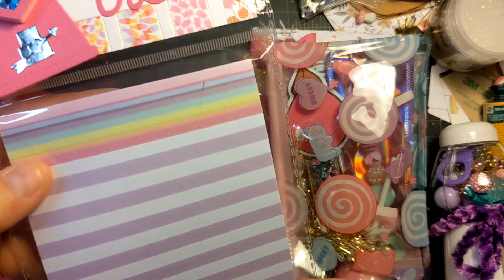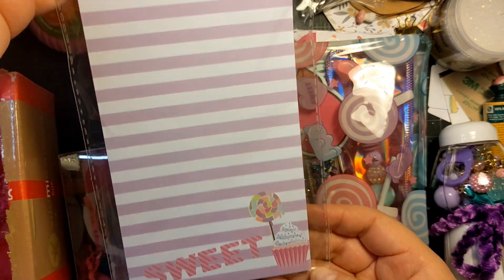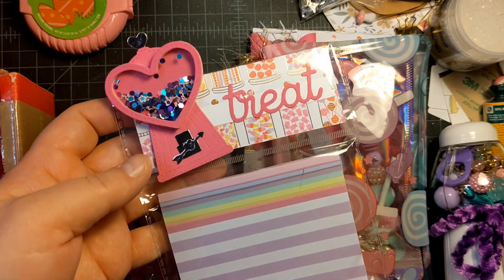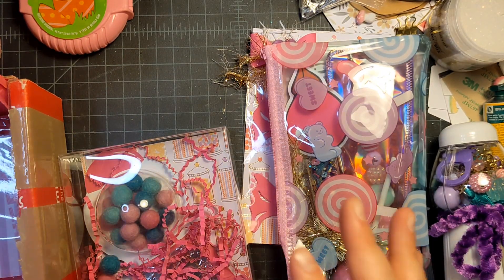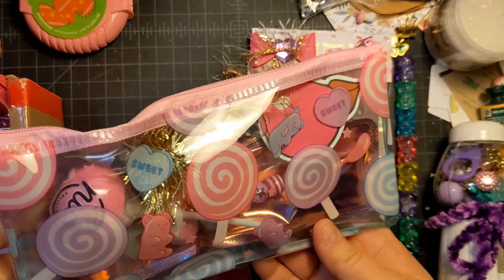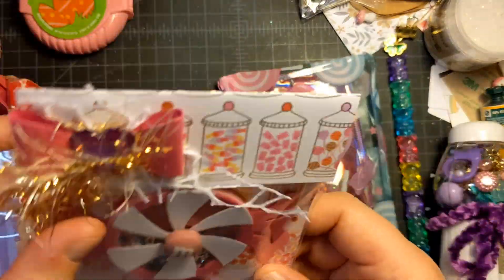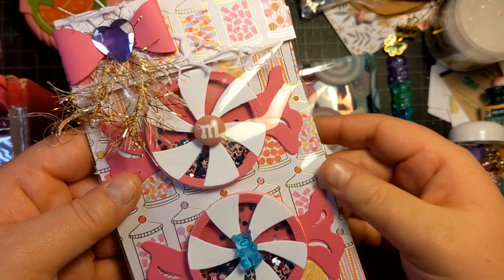I had this cute paper pad in my stash and I decorated the top with a treat and a shaker here, and it was perfect with the theme. I went with those colors — it was inspired by my little baggie here that I am also sending. I'll get into that in a minute.